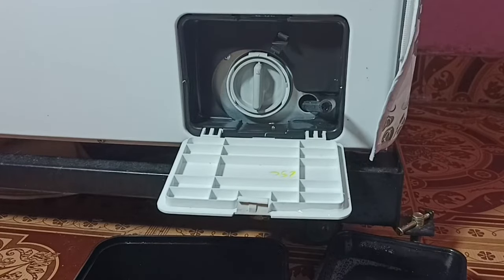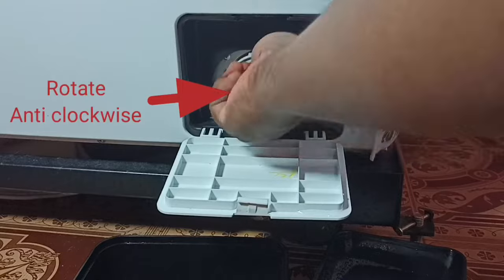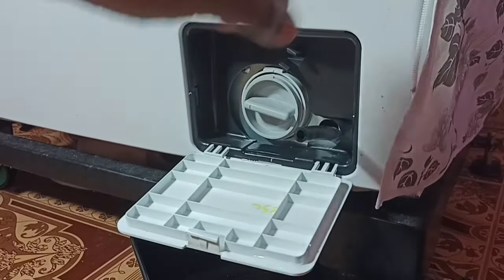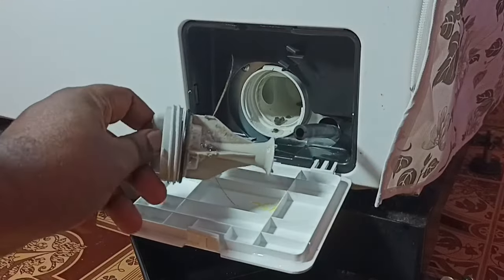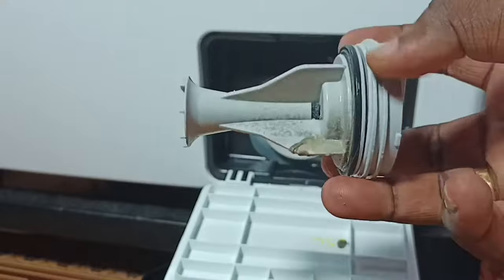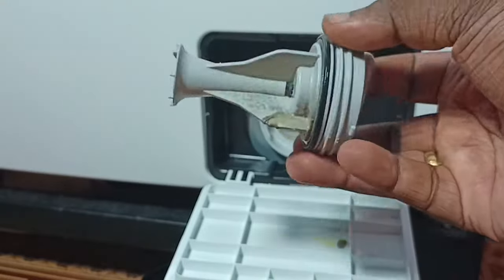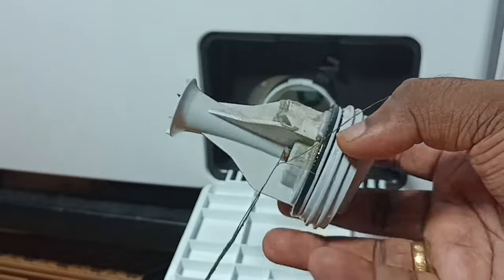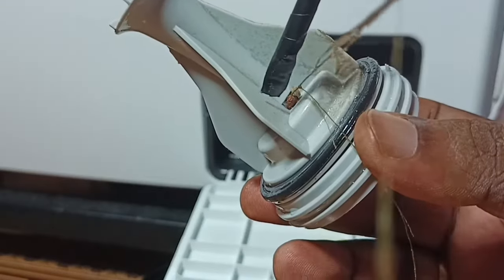After that we can open the drain filter. We can rotate it anti-clockwise and open this drain filter like this. Then we need to clean this drain filter — we have to clean all this dirt. That is why we are getting this 4C or 4E error. Let me clean this.